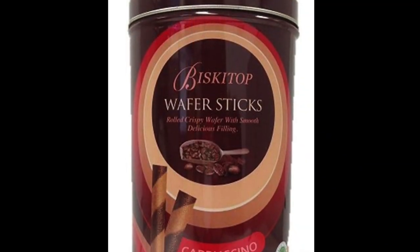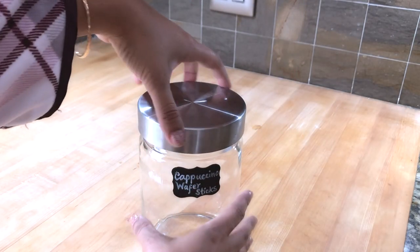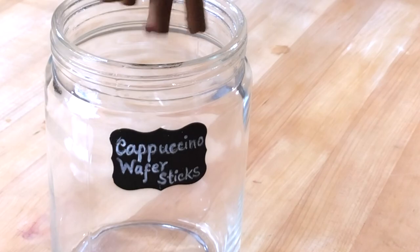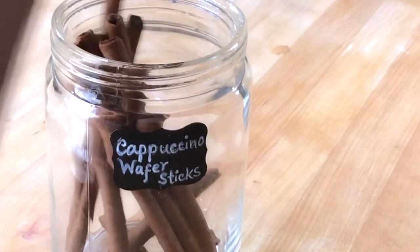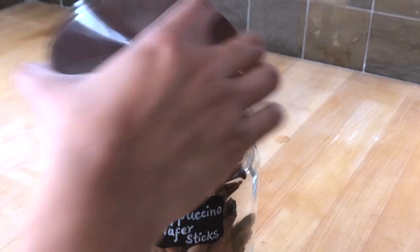I got these cappuccino waffle sticks from Ross and they are outstanding — my husband and I both love them, and they are not very expensive either. Place them in a clear jar and you are ready to go.